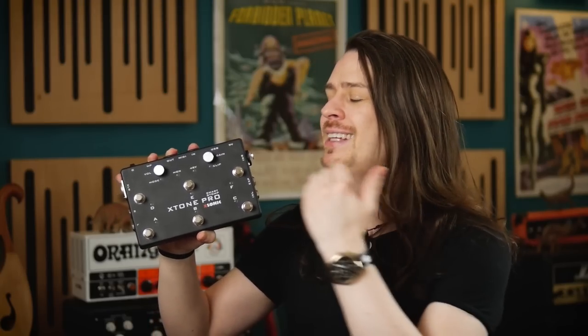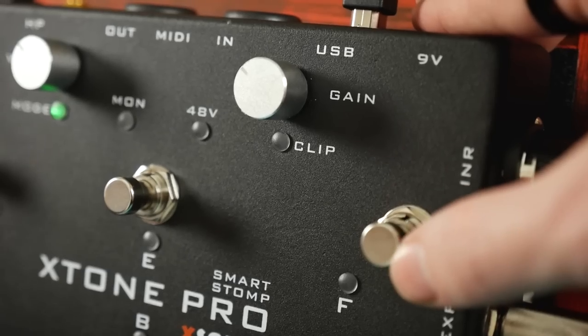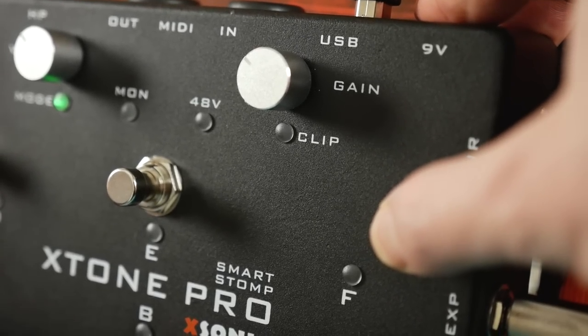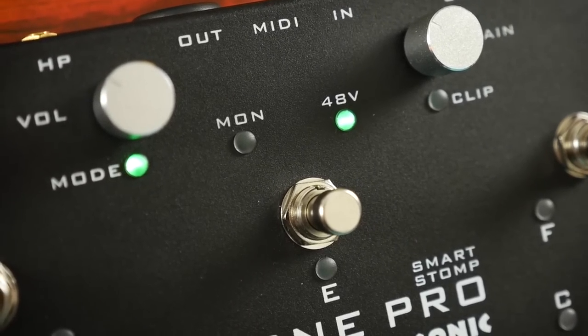Here I want to talk about the additional functionality, starting off with the XLR input. With this addition we can now run a microphone into the Smart Stomp and use app-based software to manipulate vocals and more. We have a dedicated microphone gain to set our input level and a clip indicator to let us know when that signal is too hot. With 48V phantom power this can accept condenser microphones, not just dynamics, making this perfect for both live use and on-the-go recording.